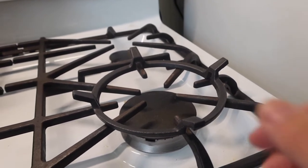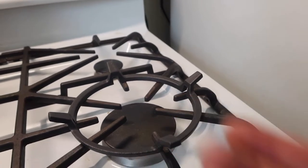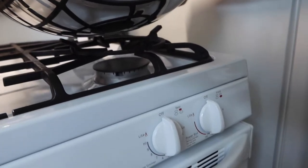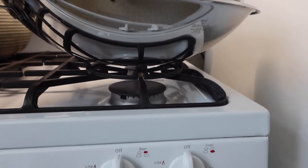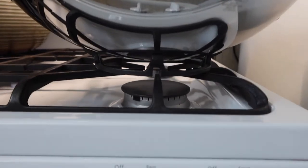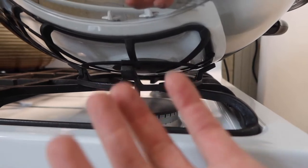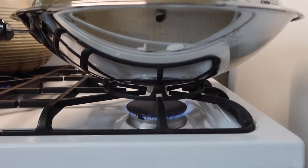Next, what you guys want to do is put the wok on top. If you guys feel like it's pretty stable and won't keep moving around, then you can put the wok on top. When you guys put it on, this is basically what it looks like. The whole point of this is to give you a good stabilization on the bottom and so the heat can go directly to the bottom as well, which is pretty nice. This is especially useful for people who have round bottom woks.